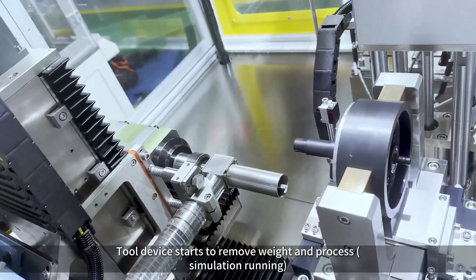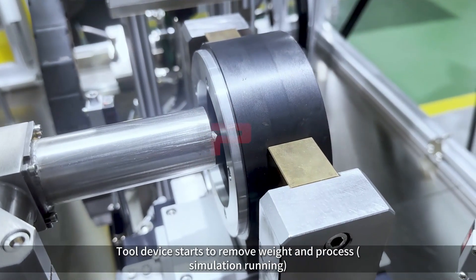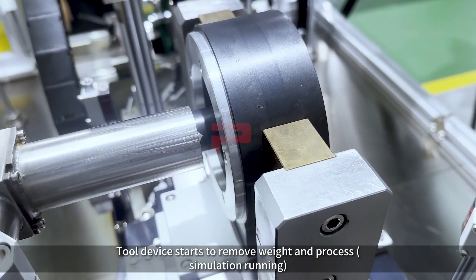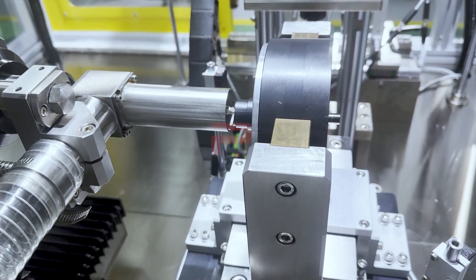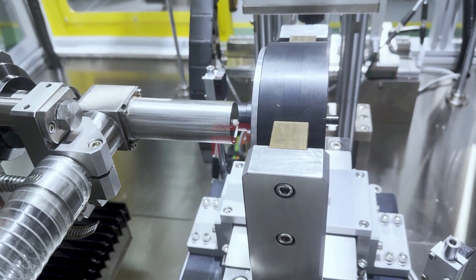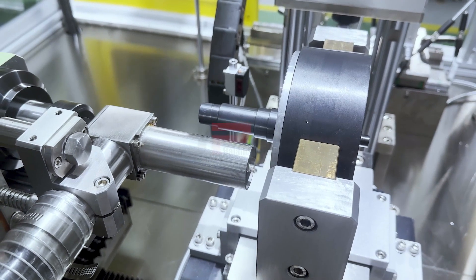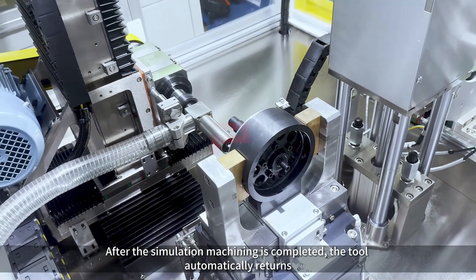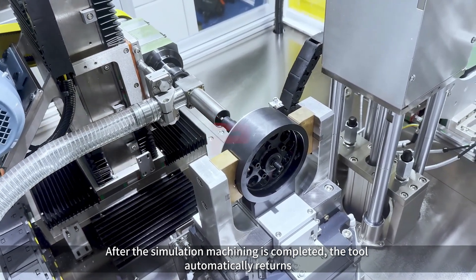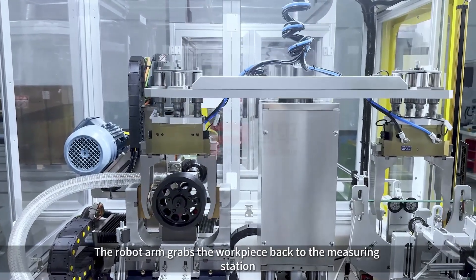The robot arm grabs the workpiece to the processing station. The tool device starts to remove weight and process in simulation running. After the simulation machining is completed, the tool automatically returns. The robot arm grabs the workpiece back to the measuring station.